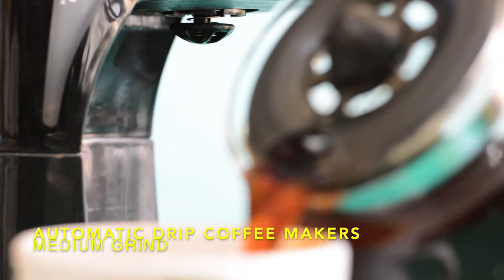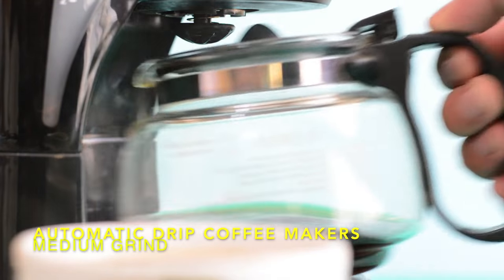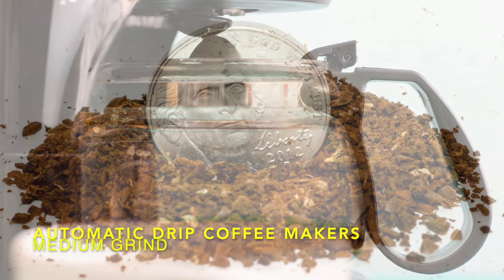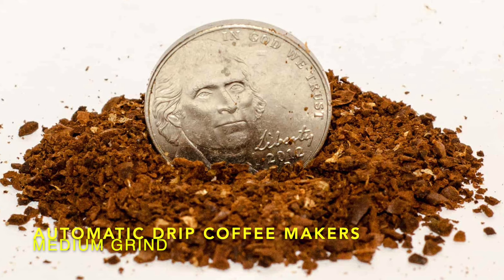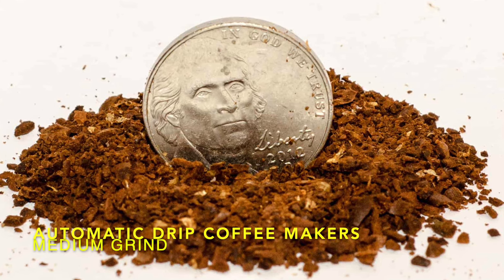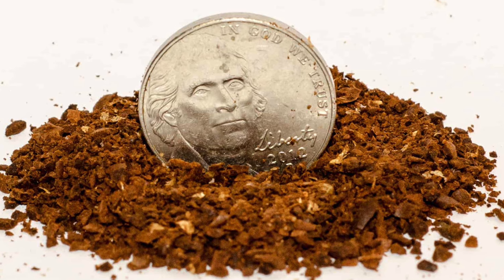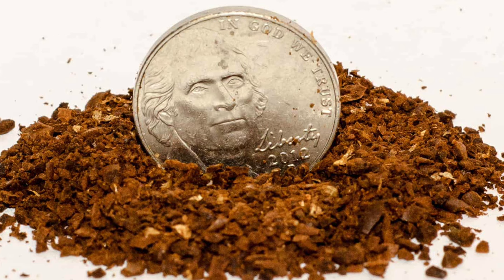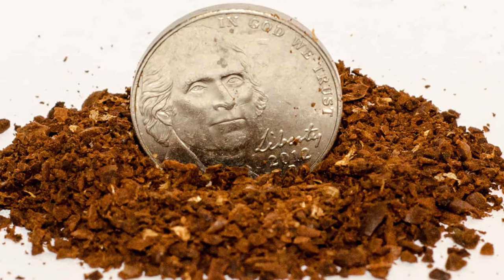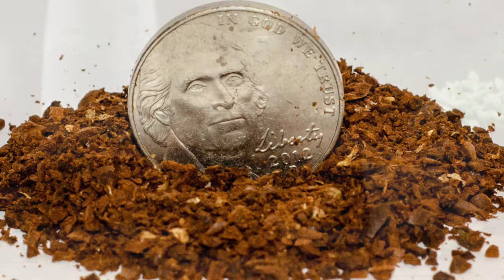Automatic drip machines. A medium grind works well for most automatic drip machines. The shape of the filter and filter basket affect how long the water takes to pass through the coffee. The cone shape means less time, thus the finer grind. With the flat bottom, your coffee will be immersed in water for longer, so a medium grind is a good start. As with other methods, you'll want to experiment, especially since the grind size is one of the few variables you can control in a drip machine.